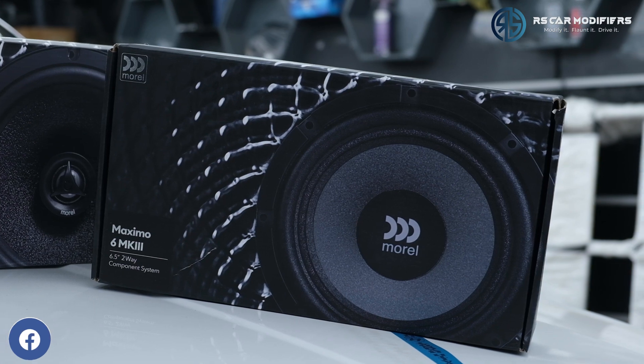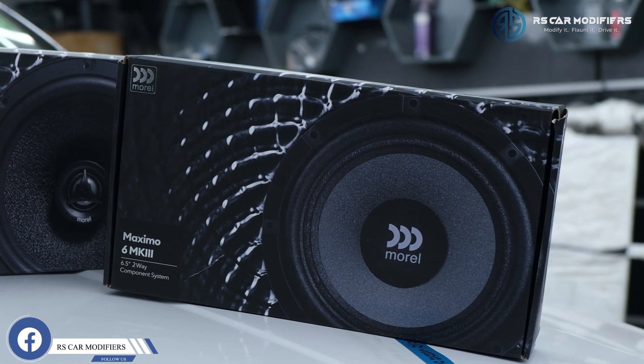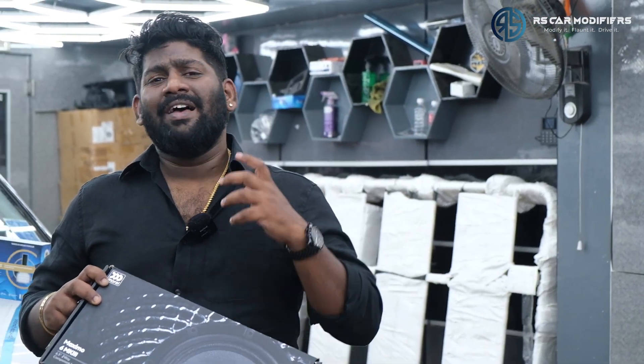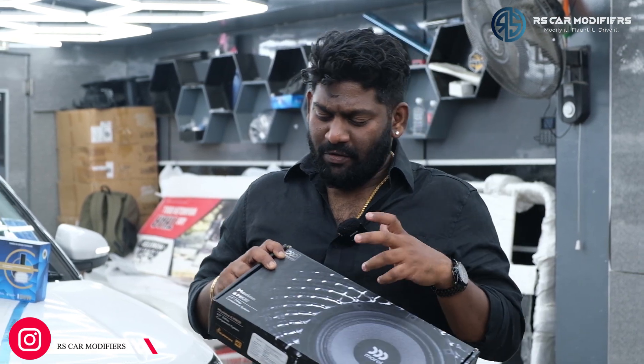Coming to the audio system, the customer wanted decent speakers. You may have seen my Morrell speakers video which I uploaded two days ago. For good speakers at a lower price range, you can go with Morrell Maximo MK3 - both components and coaxial. The components come with a separate tweeter and the coaxial has an inbuilt tweeter. If you want speakers in a budget with good output, we at RS Car Modifiers recommend Morrell speakers, especially this MK3 Maximo model. I will show you the installation inside and the kind of sound output it gives.